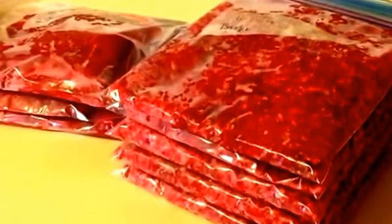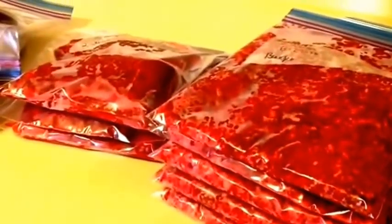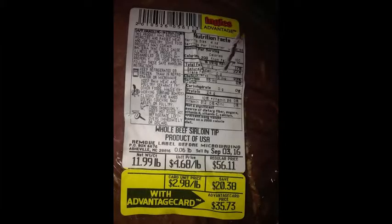Good morning everybody. I want to show you guys — this weekend we bought a whole beef sirloin tip, right at 12 pounds of meat, and we got it for $35. It was $56 and it was on sale at Ingalls. Justin cut it up and we ground our own burger, we cut some sirloin steaks out of it, and we had three roasts.